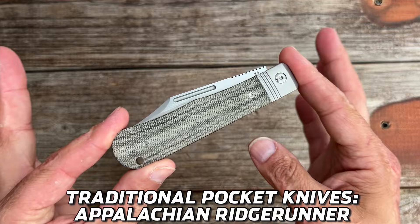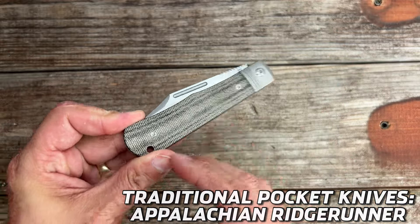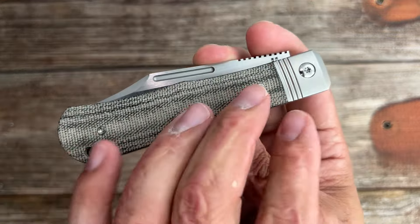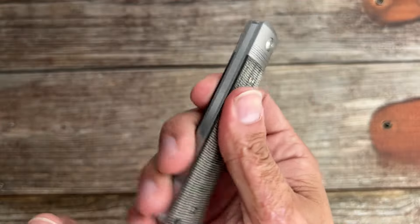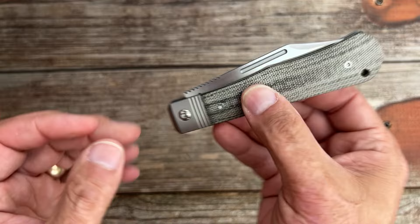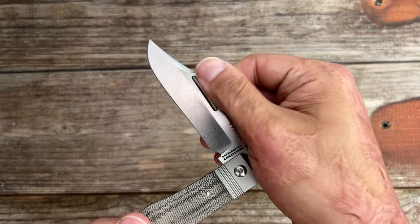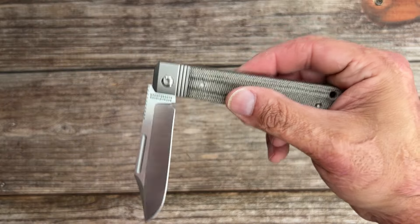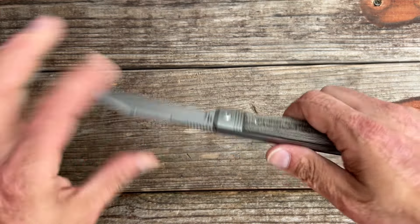First up we have a brand new release from Traditional Pocket Knives — this is the Appalachian Ridge Runner. I got to see this one at Blade Show, and it's a very impressive, big slip joint. I went with the micarta covers. You have triple-fluted single-ended bolsters, lanyard hole, nice and grippy texture. The OEM on this one is QSP. I love the dual-sided long pulls — I can easily pinch to grab them open because they're left decently sharp. Nice half-stop position, everything's nicely done with a nice positive click to it.